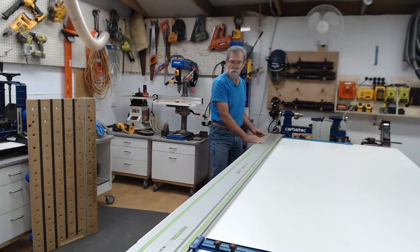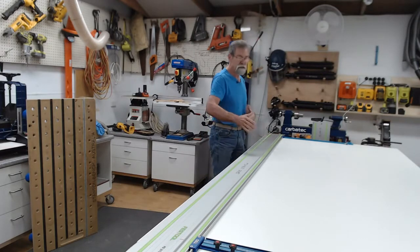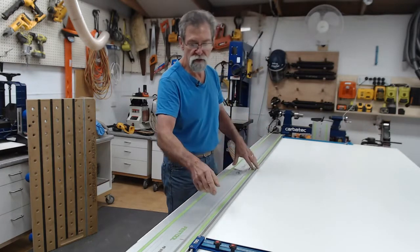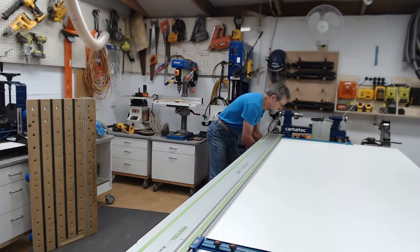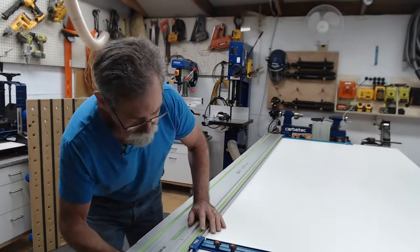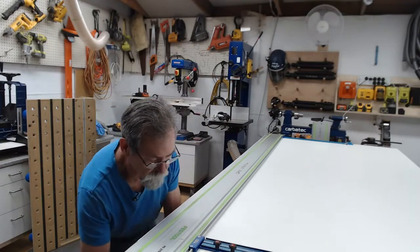I'm not going to go crazy with the amount. It doesn't matter if I'm off a little bit because I'm going to be using the parallel guides for the next cut to work off my new first cut. I'm going to clamp it in position. These are geared clamps underneath that slide into the track.